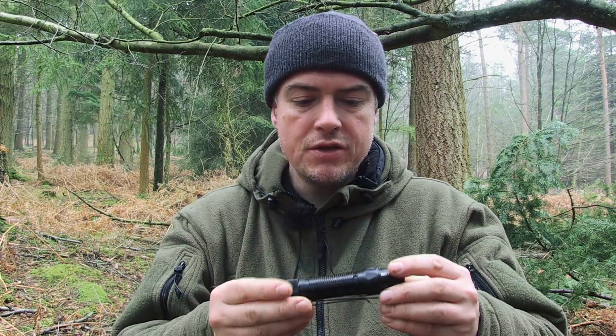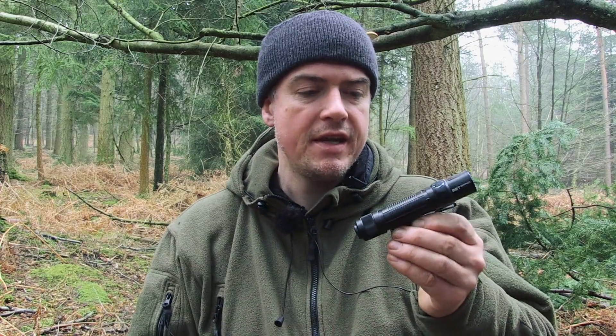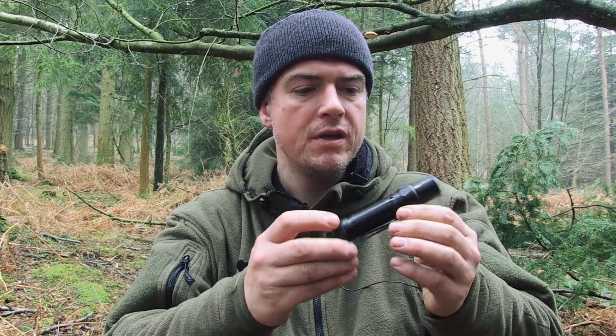Full disclosure: Olight sent this to me to try out. But to be honest with you, the only reason I said yes — and I say no to an awful lot of stuff that people want to send to me, because it might give them some vague endorsement — is because of my prior experience with Olight.